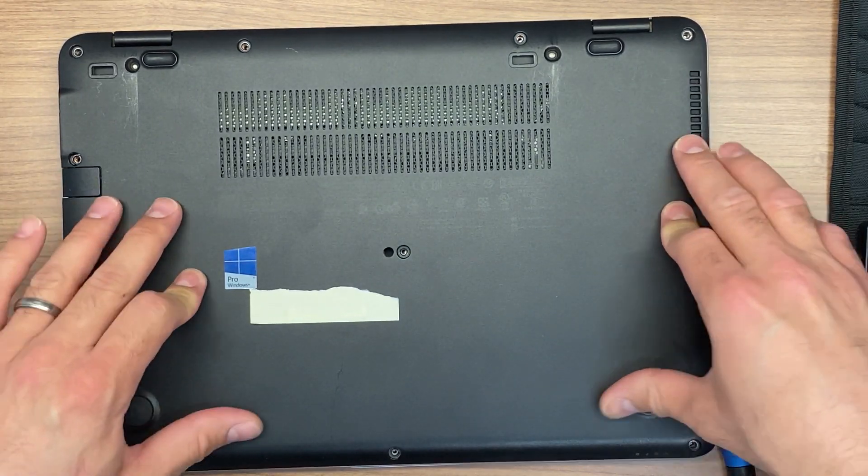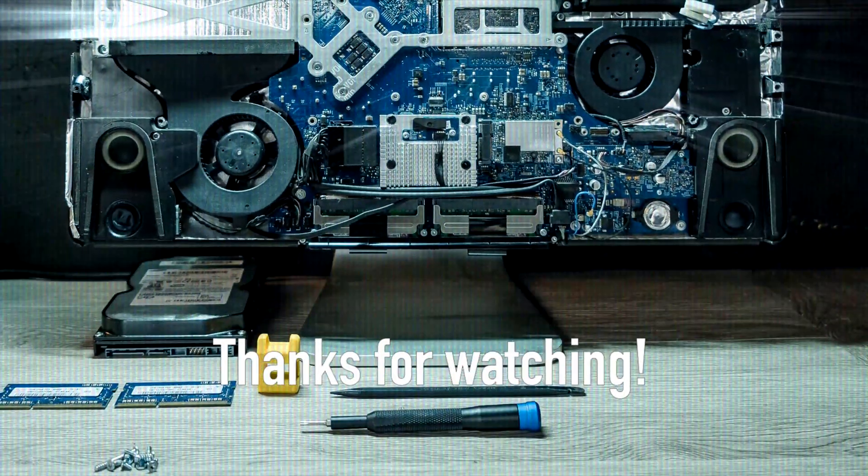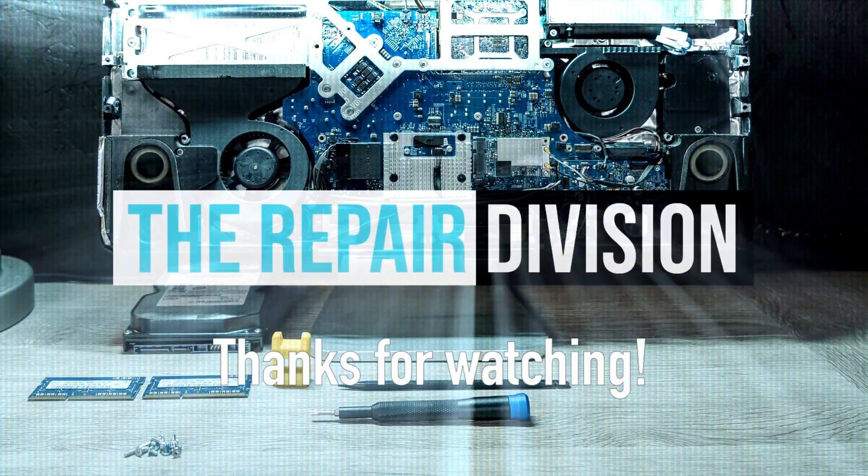The next step is to install Windows or any operating system of your choice. This is the end of our video. If you liked the video, consider subscribing to the channel, and if you have any questions, don't forget to leave them in the comment section. Thank you all for watching.